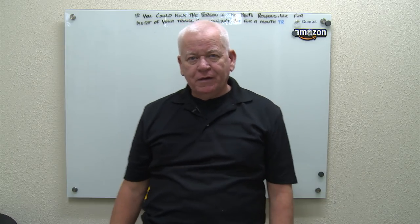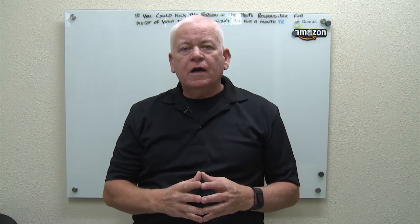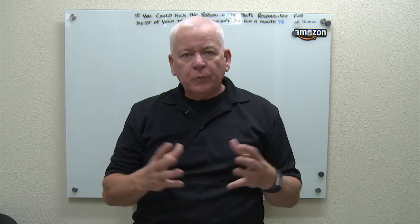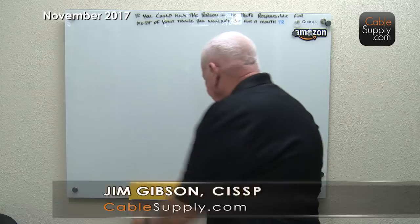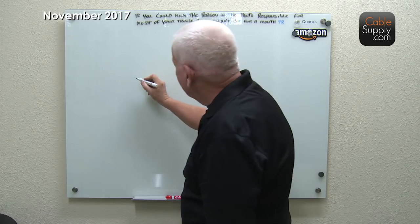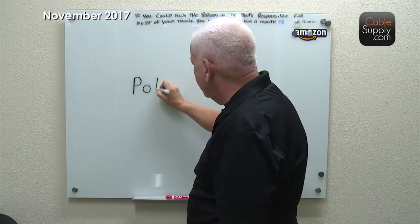Hi, this is Jim Gibson with CableSupply.com, and today we're going to talk about power over Ethernet. For some people they may have never heard that term before, but it's a great idea, it works wonderful, and some people don't know how to use it or how to plan for it, but it's something that could be a real advantage to you. It's shown as a capital P, small O, capital E.